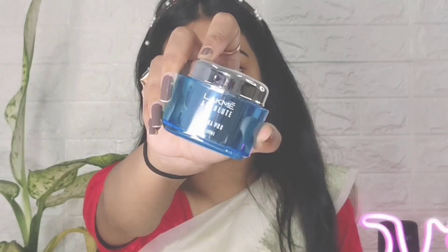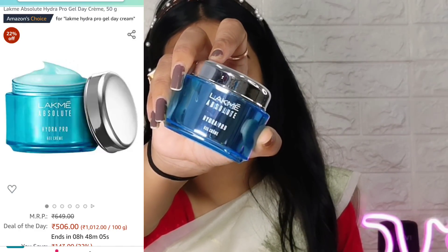First I use my Absolute Hydra Pro serum — this serum is so good. You apply it and get a minty fragrance and it feels very good on the face. Next I'm using my Absolute Hydra Pro gel cream applied all over the face. It also has a minty fragrance with a cooling sensation, so you don't need to put primer because these products already make your skin really smooth.